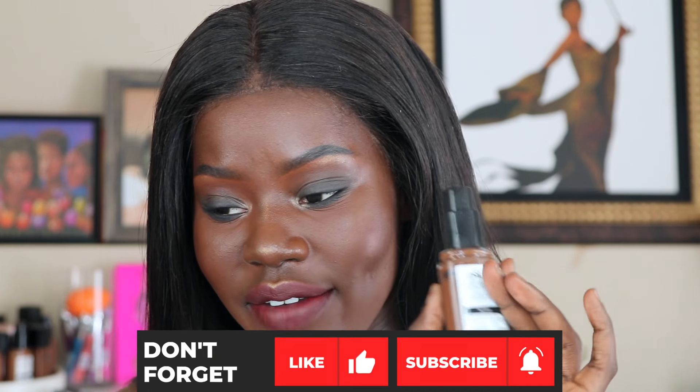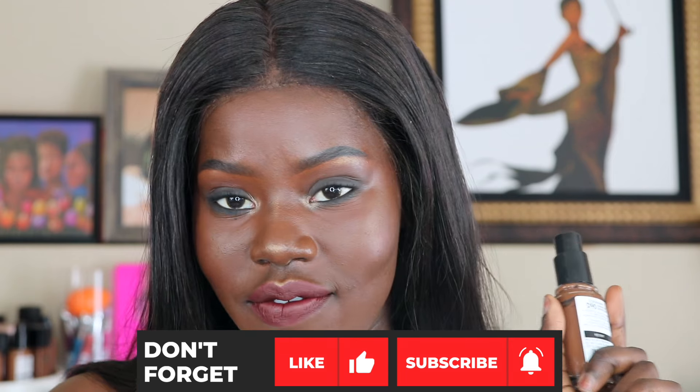This right here is the completed look. I hope you go ahead and get your hands on CoverGirl's TrueBlend Matte Made Foundation to find your perfect shade match. See you next time!